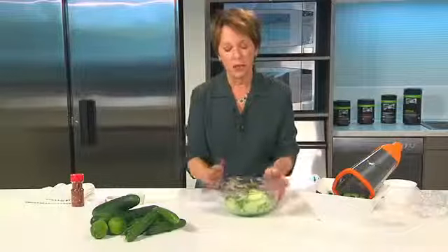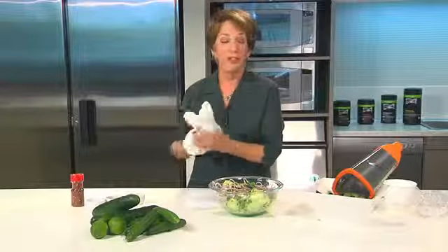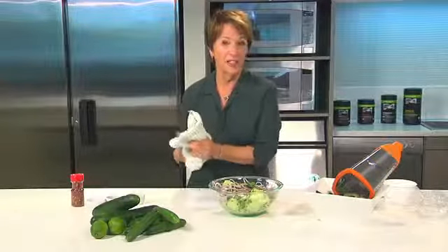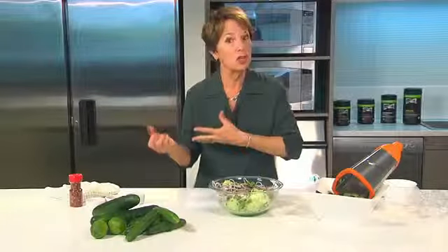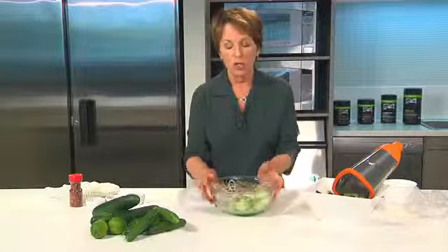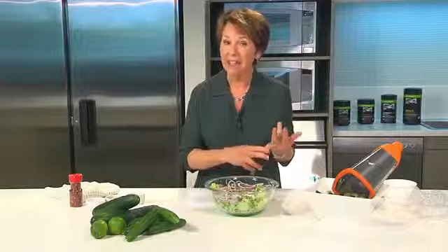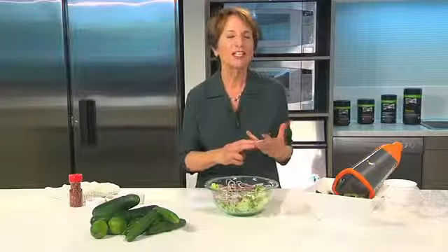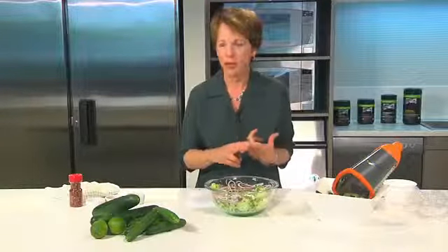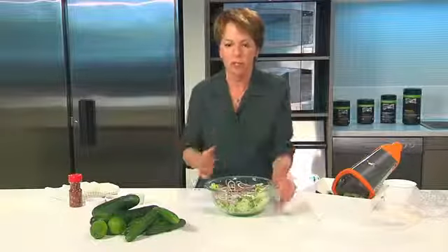Now we're going to put the dressing on the salad. This is really easy because the dressing doesn't have to be mixed ahead of time — you can just put all the ingredients on top and toss it, because it's going to go into the refrigerator. There are basically four parts to my dressing: something acid, something sweet, something salty, and something a little bit peppery. That's one of the reasons this salad is so good — you're stimulating all your taste buds with all of these flavors.